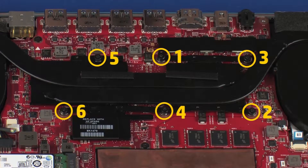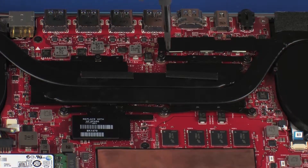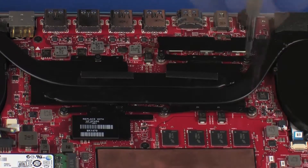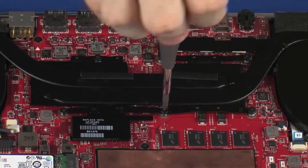The heat sink assembly has numbers adjacent to the following six screws. Loosen the six captive P1 Phillips-head screws that secure the heat sink assembly over the processors in numerical order.